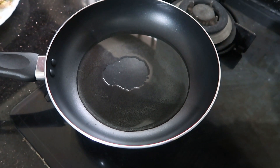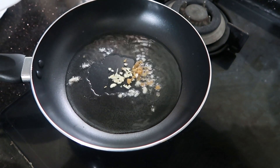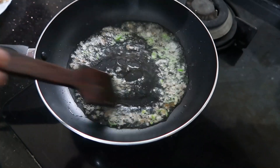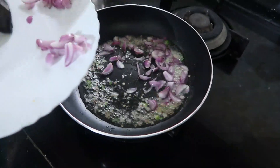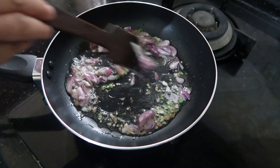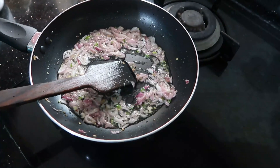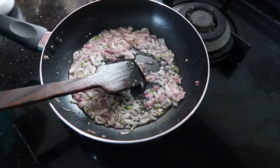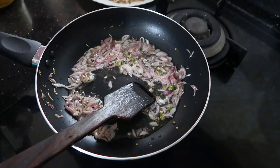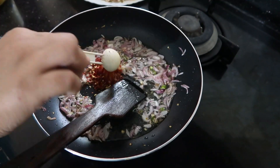I will add ginger and mix it up. Add ginger to the oil. Now add the sauce and mix it with the sauce.